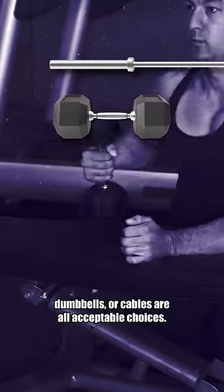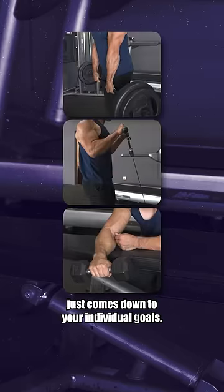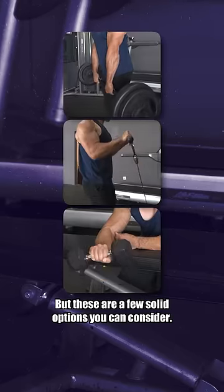For any of these movements, barbells, dumbbells, or cables are all acceptable choices. Direct forearm training is not a must and just comes down to your individual goals, but these are a few solid options you can consider.